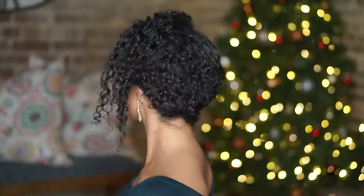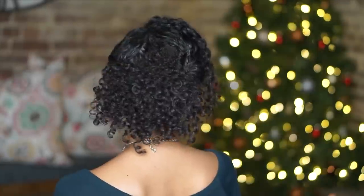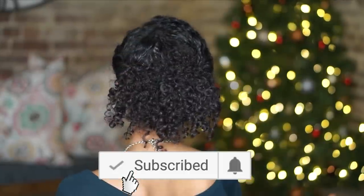Hey y'all, I'm Rocio and this is Risa's Rizzos. I've got a few up-do hairstyles for you that you can rock this season — these are perfect for any holiday party or formal event. Before we get started, don't forget to subscribe to my channel and hit the notification bell so you never miss another one of my videos.